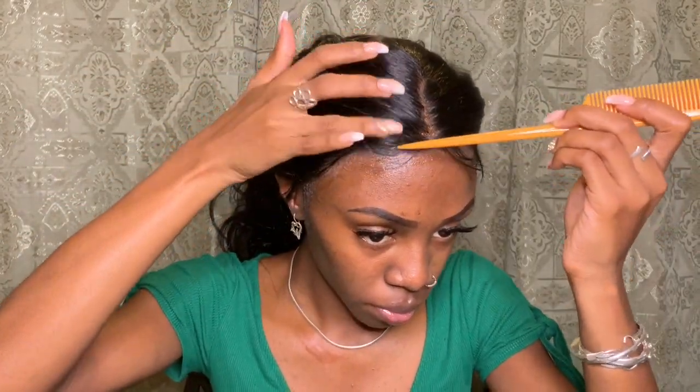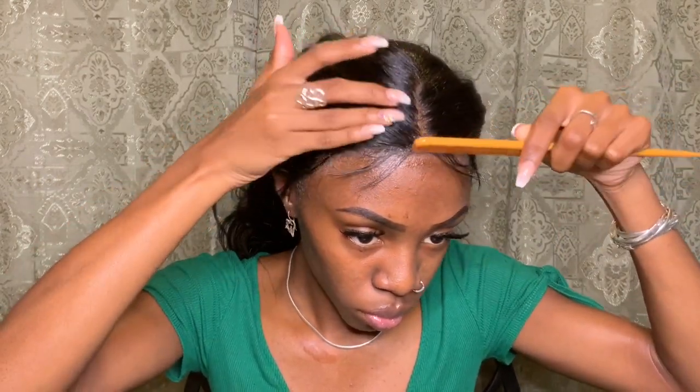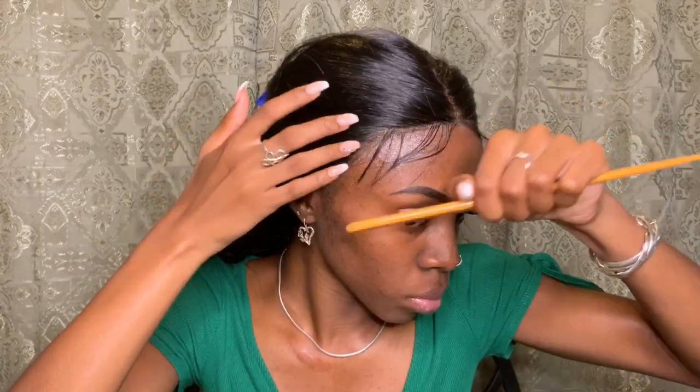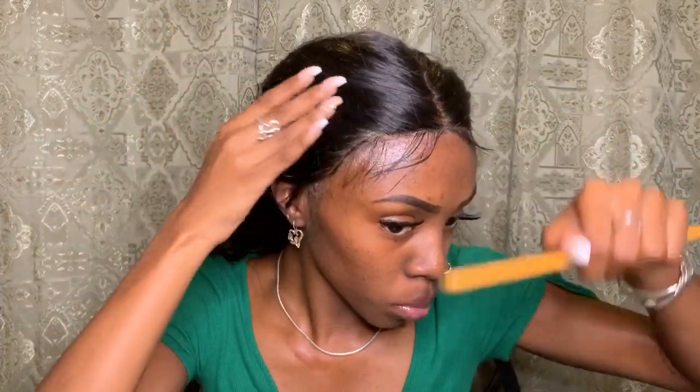I'm gonna do my baby hairs because I cannot go anywhere without baby hairs. This is my favorite part because baby hairs just pull everything together. This takes the most time out of doing this whole thing. If you know me, you know my edges are always laid — with or without a wig. So I'm taking the same got2b glue.